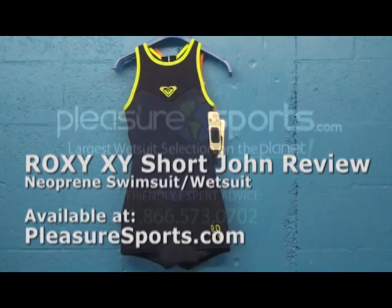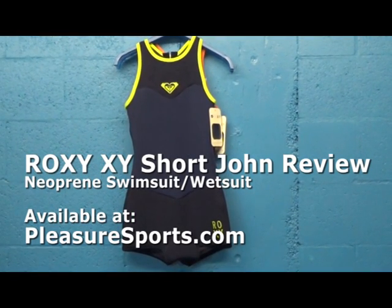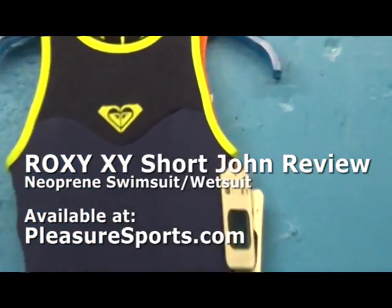Hi, welcome to Pleasure Sports. Today we're going to take a look at the Roxy XY Series Short John for Women.